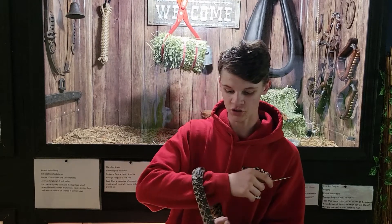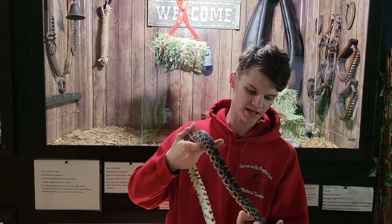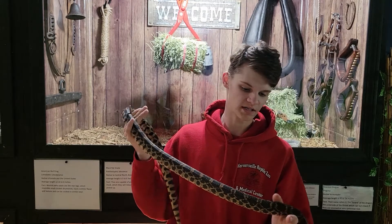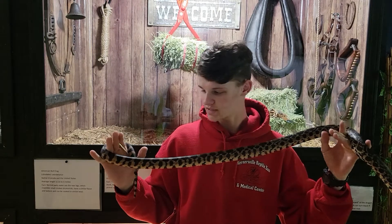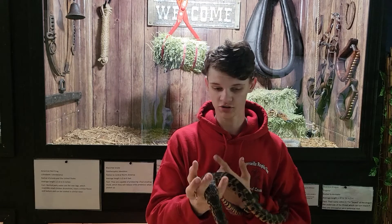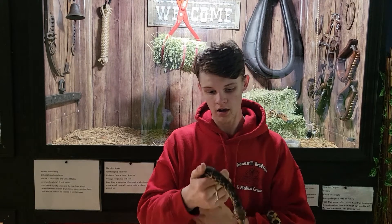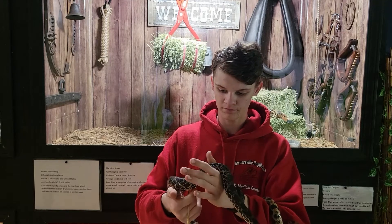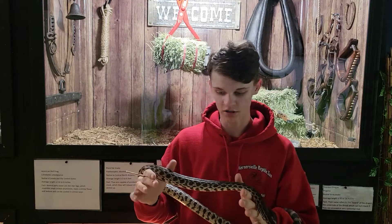Usually we don't probe anything too small because you'll pop through the wall even easier. But this was just a quick simple easy video on how to sex bull snakes. Again, online there are quite a few ways it says to do it — I personally would not recommend going off of that. I would just go straight to probing. It's the most accurate method.